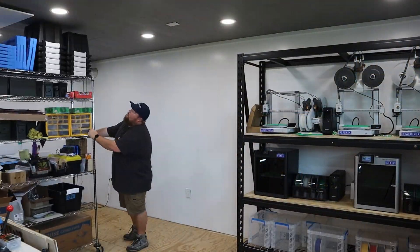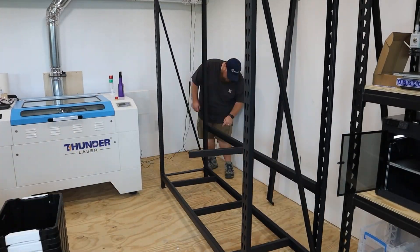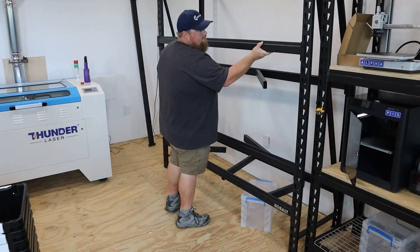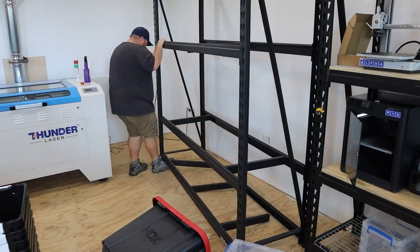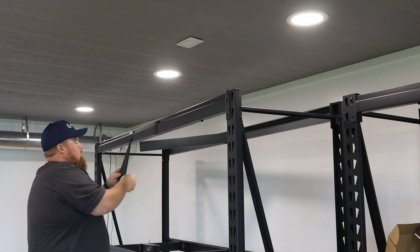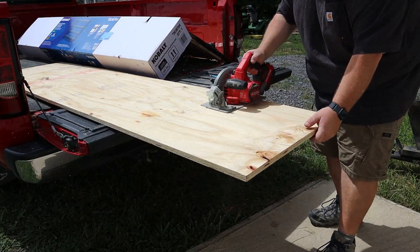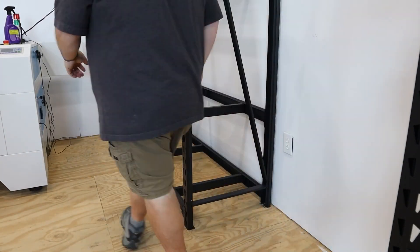Not long after getting the first shelf set up with the printers, I ordered more printers and made another shelf purchase, as well as a smaller shelf to fill out the width of my workshop. This is a 20-foot wide workshop, and I was already chewing up a whole wall just for 3D printers, so I decided to put a 7-foot shelf, another 7-foot shelf, and a 3-foot shelf in the middle to fill it out left to right — one giant wall of 3D print goodness.